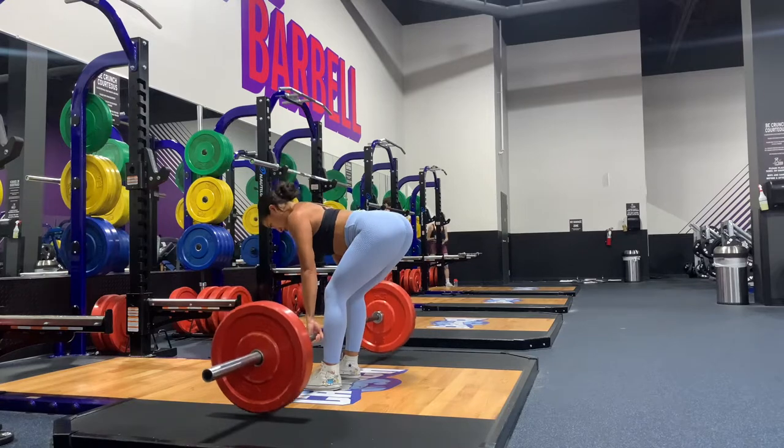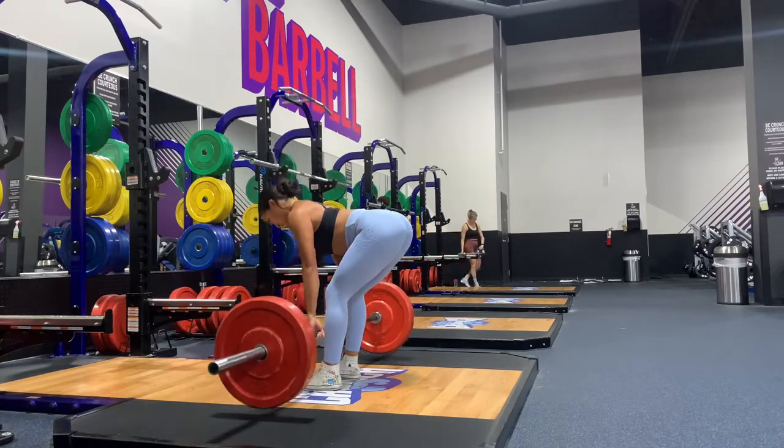We're gonna do some straight leg RDLs here, going very lightweight for volume.